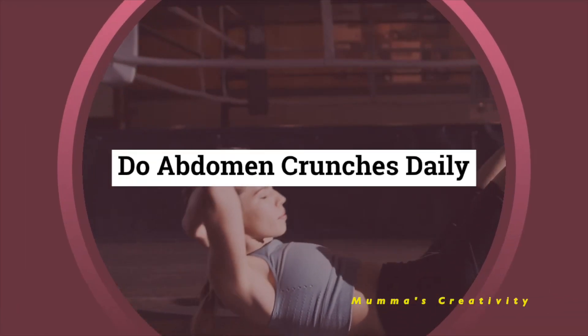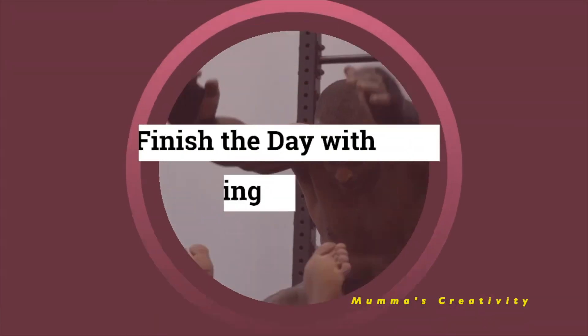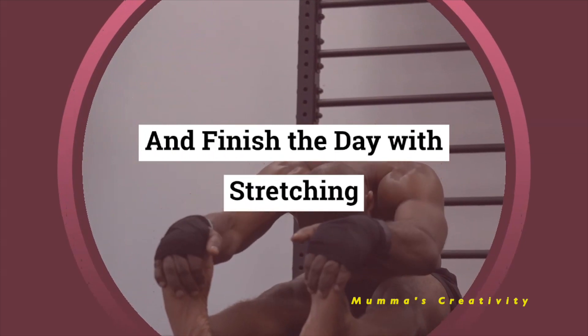Do abdomen crunches daily and finish the day with stretching.